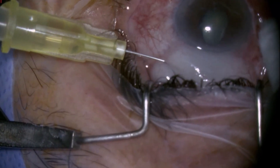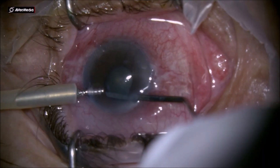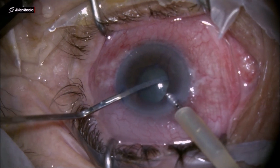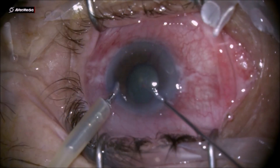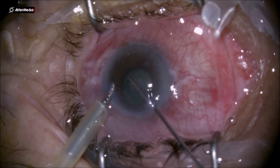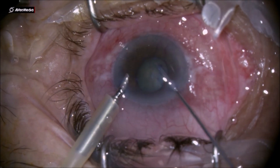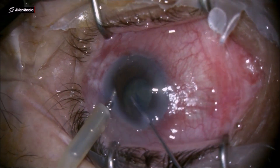Dear colleagues, this is another self-surgery cataract removal on a neovascular glaucoma patient. Unfortunately, this patient had no light perception in this eye, so I didn't implant an IOL at the end of the surgery. However, because of high IOP in the upper 50s, I decided to take out the lens — the cataract — in order to decompress the anterior chamber.